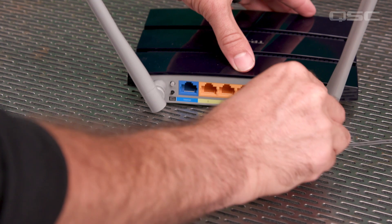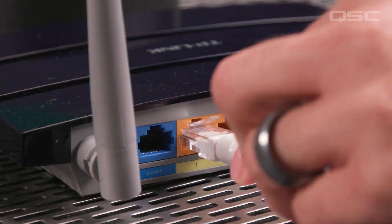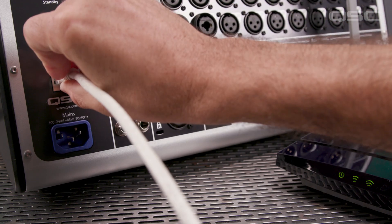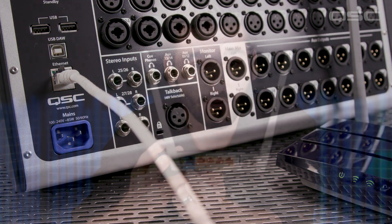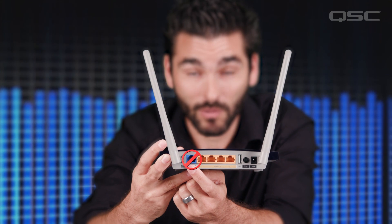Once you've completely unpackaged your router, plug it in and power it on. Once it's powered up, plug your Ethernet cable into one of the LAN ports on your router, and connect the other end to the Ethernet port on the TouchMix. Do not — I repeat — do not use the internet or network port. This port is expecting a connection from a modem to gain access to the internet. That's not what we're doing here. This is the number one problem we solve in TouchMix support, so don't do it.